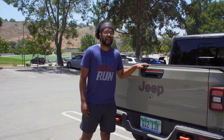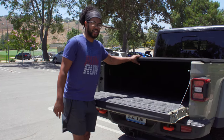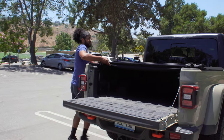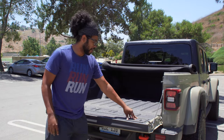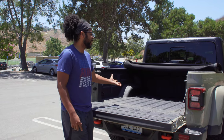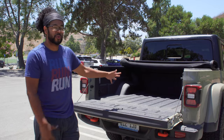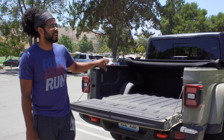The tailgate drops down smoothly. To open the bed cover, pull the two red straps and fold it back. The bed has a bed liner, two cup cutouts, LED lights for nighttime use, and multiple tie-down points. It's a five-foot bed — pretty standard with nothing too fancy, but very usable.